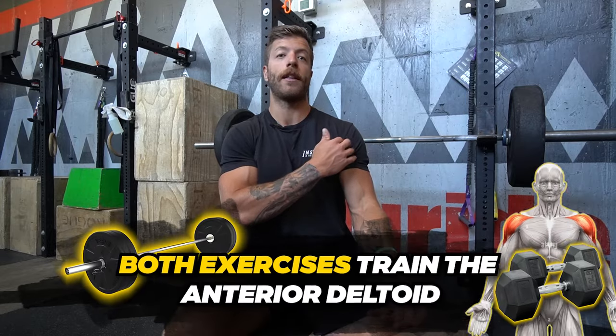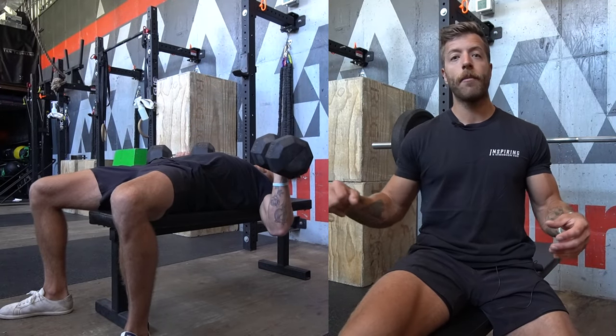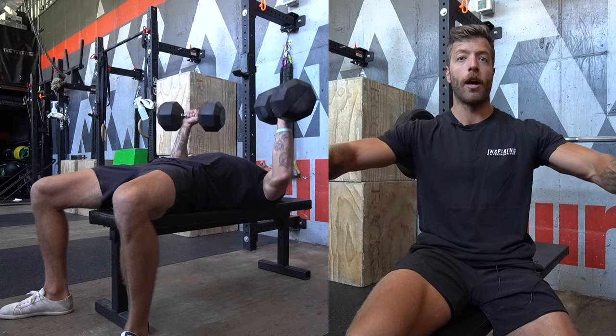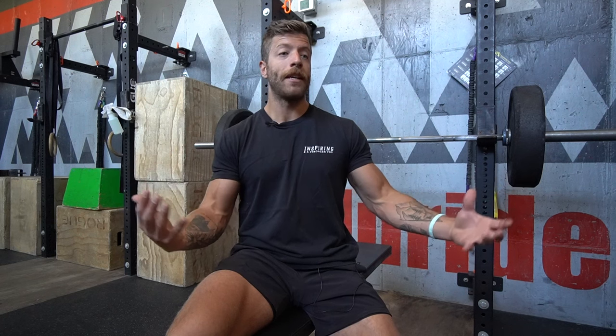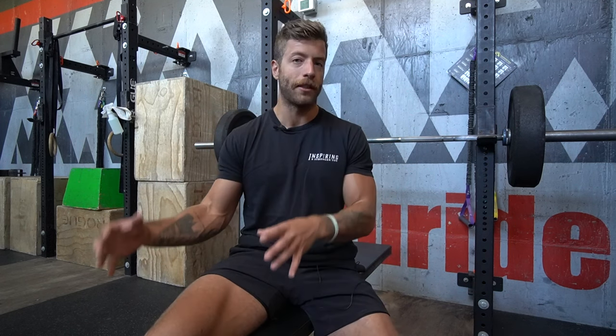Both exercises are also going to train the anterior delt — the front deltoid head. With the barbell bench press, you are a little more limited regarding range of motion, and your anatomy will factor into how much the anterior delt is being trained. With the dumbbell bench press, that greater range of motion and elbow freedom allows a little more bias towards the anterior delt. If you go elbows out, you get more of a shoulder bias, whereas on the barbell bench, flaring the elbows out might lead to wonky mechanics and shoulder discomfort. So if building the anterior deltoid is also a hypertrophy goal, I typically recommend the dumbbell bench press.